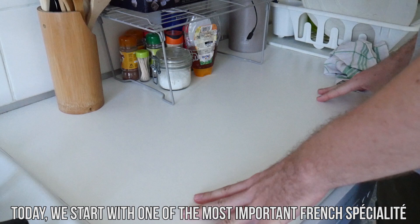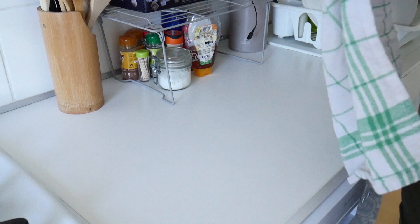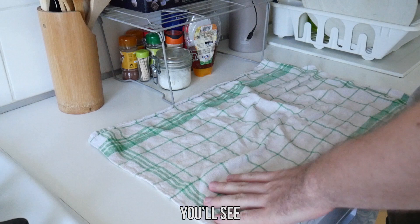Today we start with one of the most important French spécialités: real French mayonnaise. It will fit perfectly to any party, short drink, or barbecue. You'll see, it is very easy to make and it's always a great success.